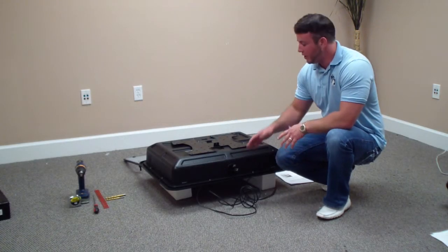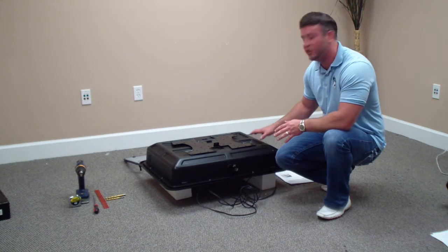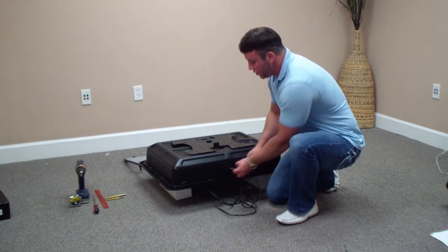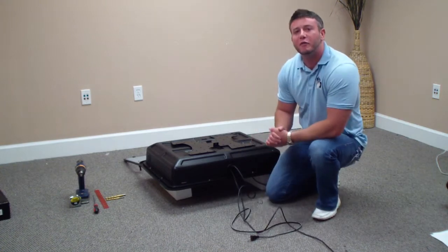Step 14 is going to be real fast. All you have to do is pull all your cords through — any HDMI, coax cables, whatever you had attached to the television in the previous step. Just run them up through the grommet and pull all the slack through until there's no more slack. That's step 14.